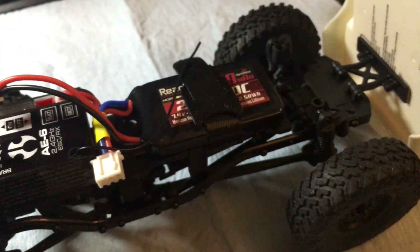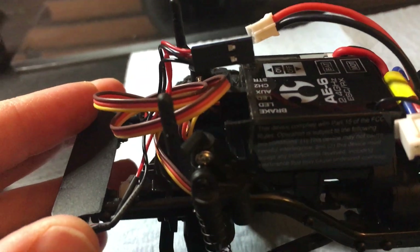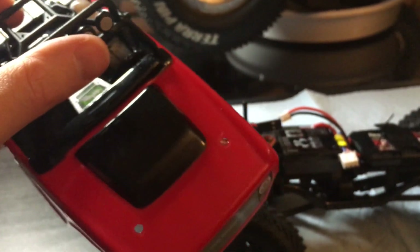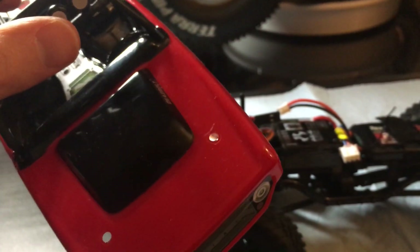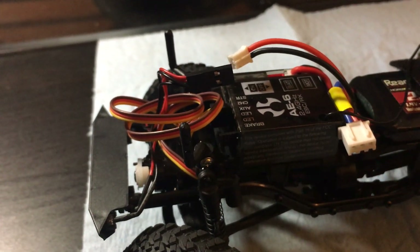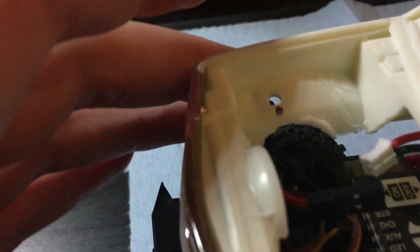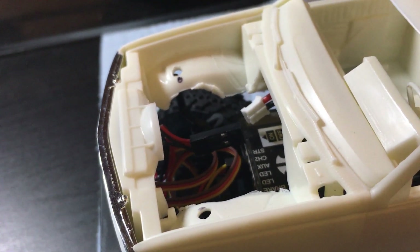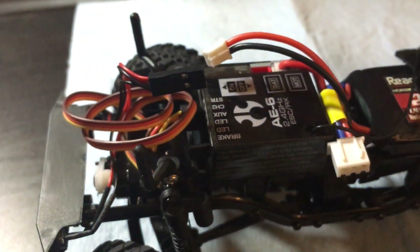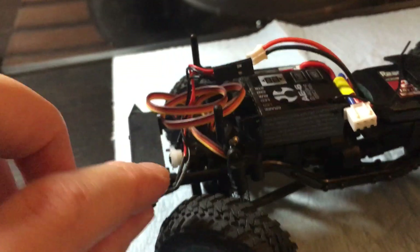The front was a little more difficult. You have your standalone body mounts which work really well, and again I wanted to keep in mind that if I ever wanted to use the stock body — or any other body made for the SCX24 — I didn't want to do anything permanent that would only allow me to use this custom body that I still have yet to paint.